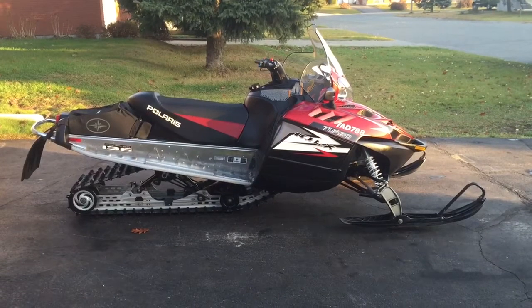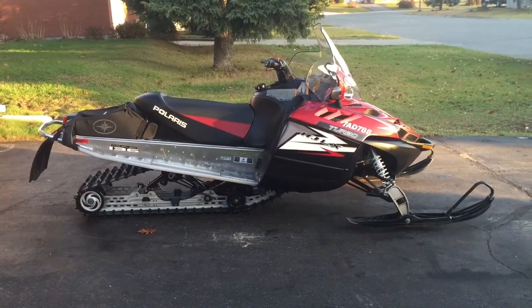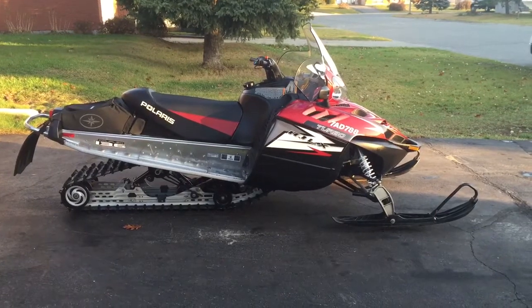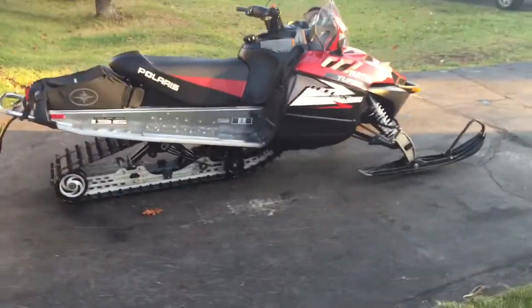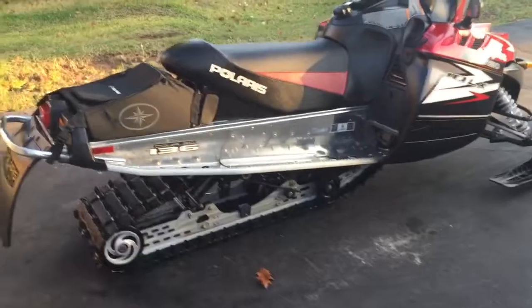This is actually new technology to the IQ. I'm not going to bore you with the details — I'm actually going to post that on Kijiji. I just wanted to take a video here. I'm noticing that my battery is fairly low, but the main reason why I wanted to take a video is to give you a good idea of the condition of my sled.